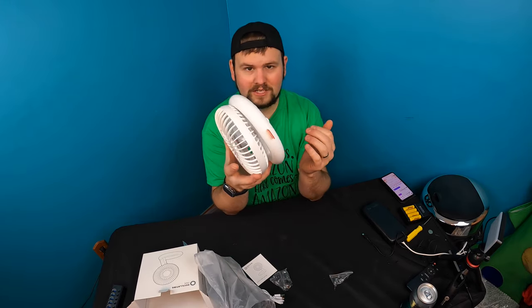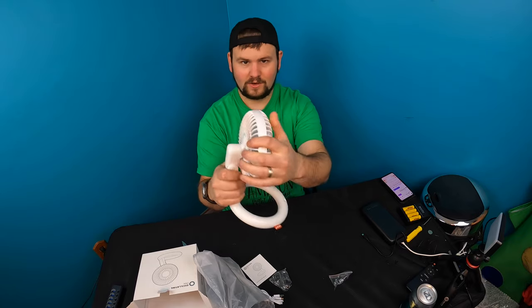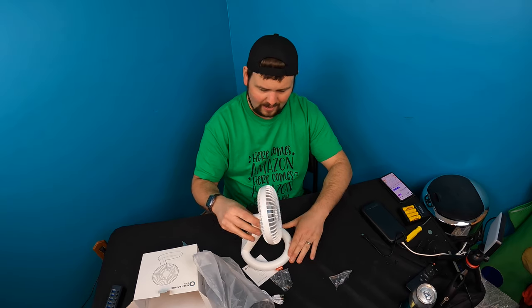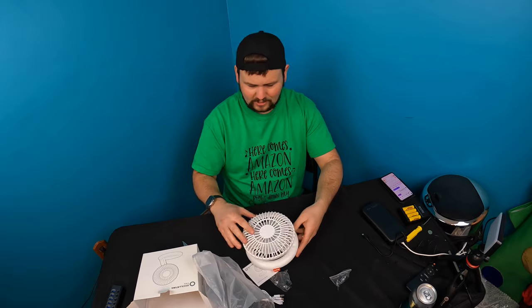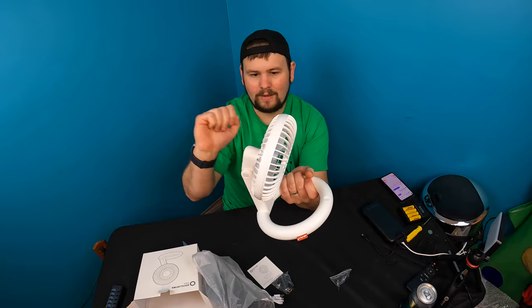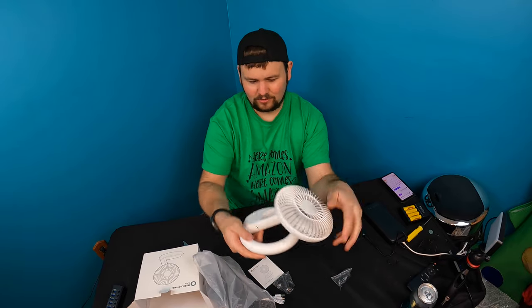The fan is foldable. You pull it out, lift it up — wow, very nice! Fully adjustable: you can have it out the whole way, at an angle, straight up, or even backwards. You can rotate this however you want.